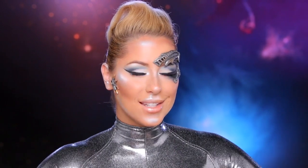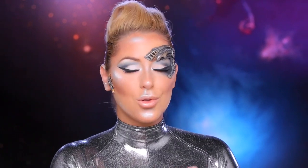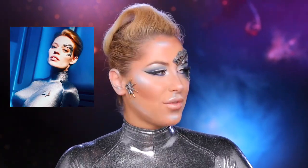Hey guys, Krispy here, and today's tutorial is going to be on this look for the 50th anniversary. MAC Cosmetics and Star Trek teamed up to celebrate the women of Star Trek. This tutorial was inspired by the character Seven of Nine, so if you want to see how to get this look, just stay tuned.